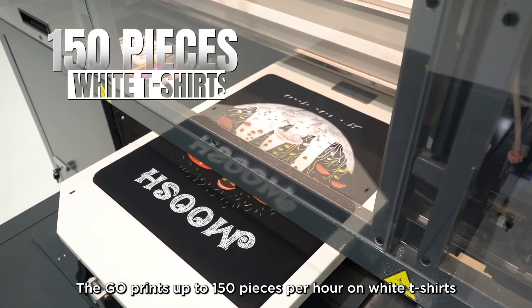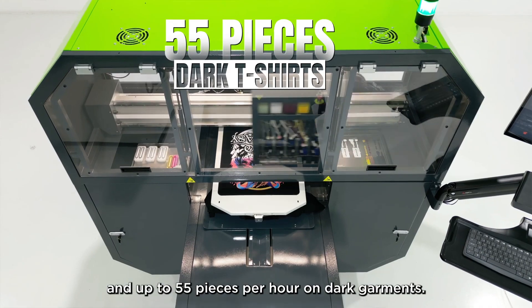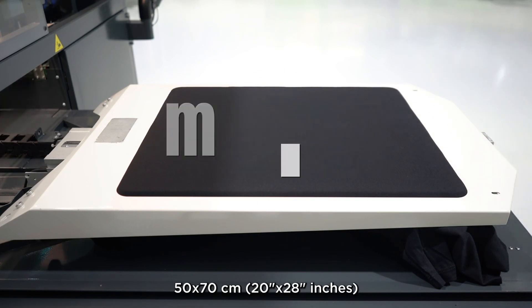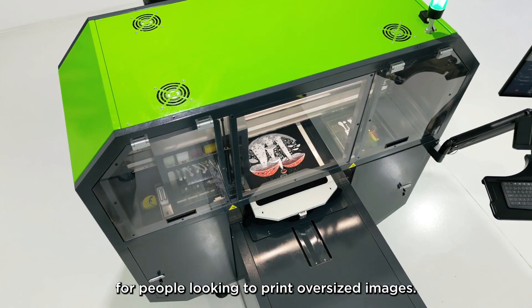The Go prints up to 150 pieces per hour on white t-shirts and up to 55 pieces per hour on dark garments. The maximum print area is 50 by 70 centimeters or 20 inches by 28 inches, making this the perfect solution for people looking to print oversized images.